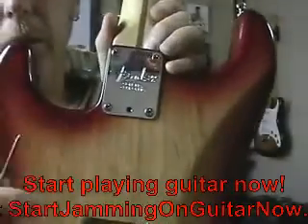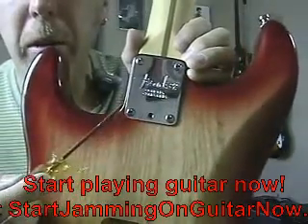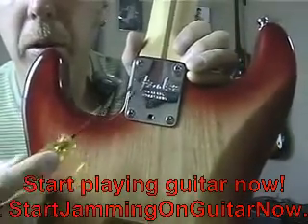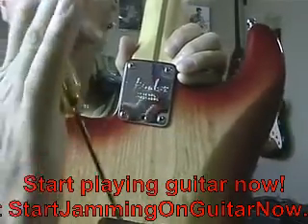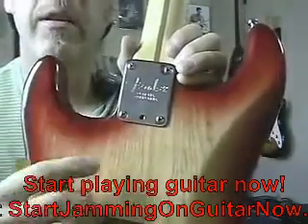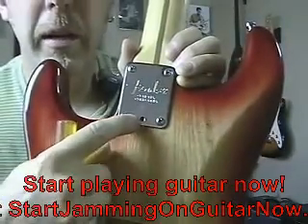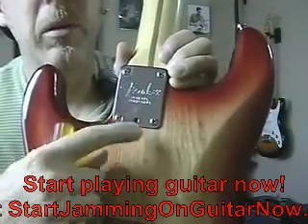Another thing later model Fender guitars have, which is kind of cool, is what's called a micro tilt adjustment — that's this little hole right here. What that does is tilt the neck this way or that way from the low point right here. To adjust it, you have to loosen the four bolts that hold the neck to the body, and then there's an Allen head that pushes against the neck, which can tilt it back or forward — giving you more control over the angle of the neck. A lot of late model Stratocasters and Telecasters have that adjustment.